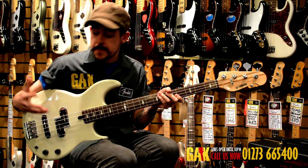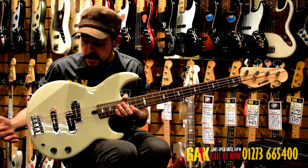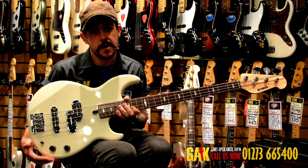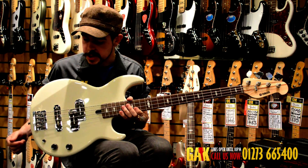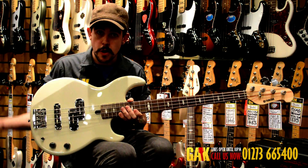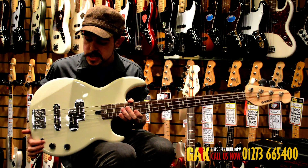The Yamaha BB bass is really simple to use. You've just got a master volume control, a master tone control favouring treble in a clockwise direction, and a three-way pickup selector — no blending, nothing complicated like you'd get on a jazz bass. Just three pickup positions.